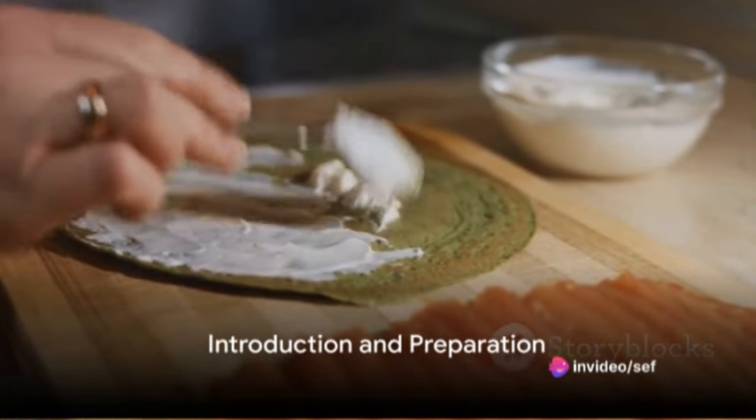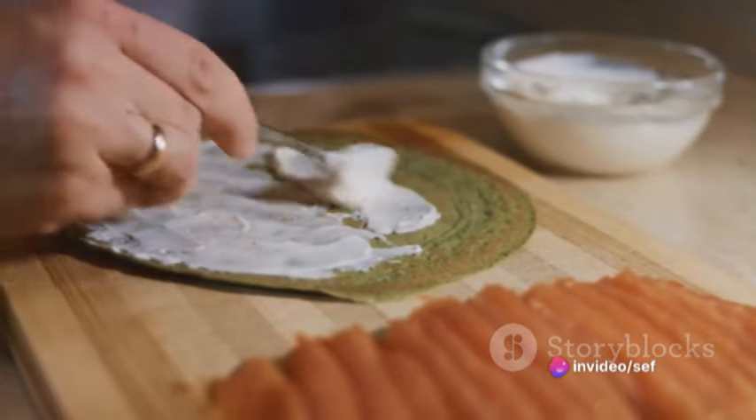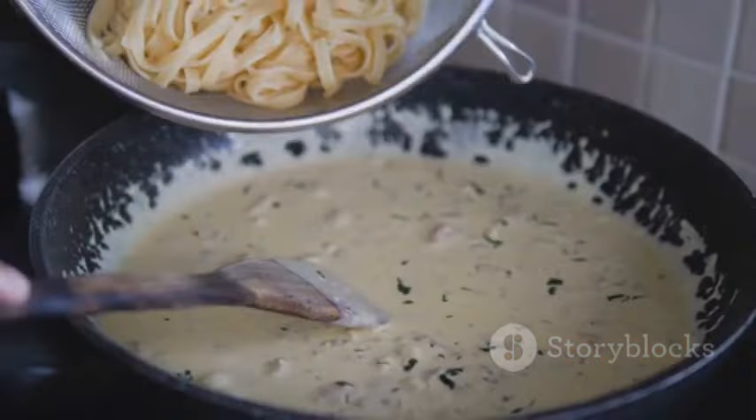Ever wondered how to make a delicious salmon and creamed spinach fettuccine? The secret lies in the careful blending of simple yet high-quality ingredients and the execution of each step with precision.